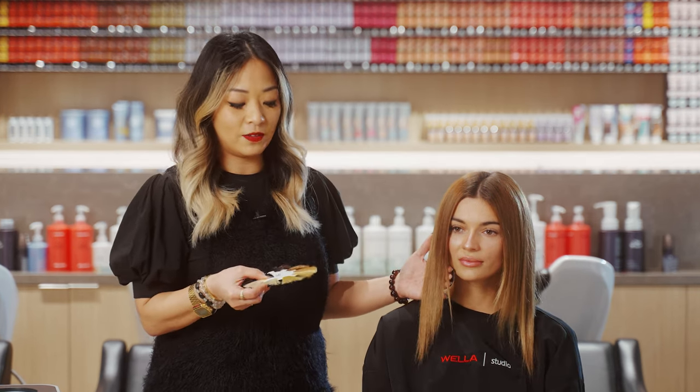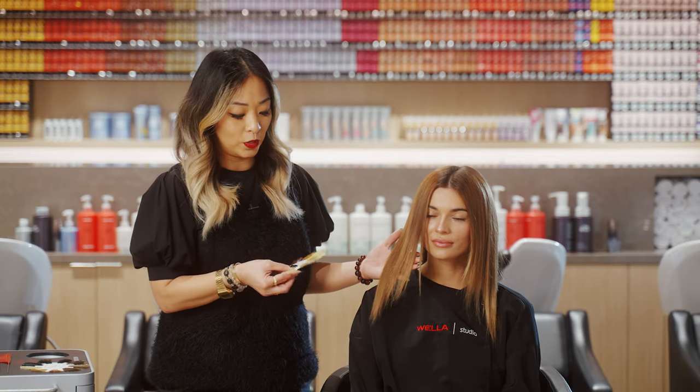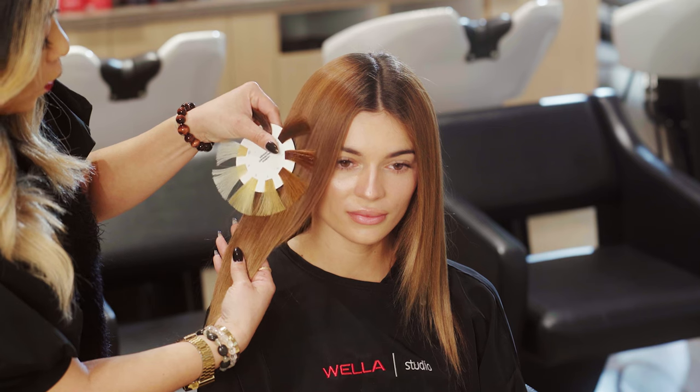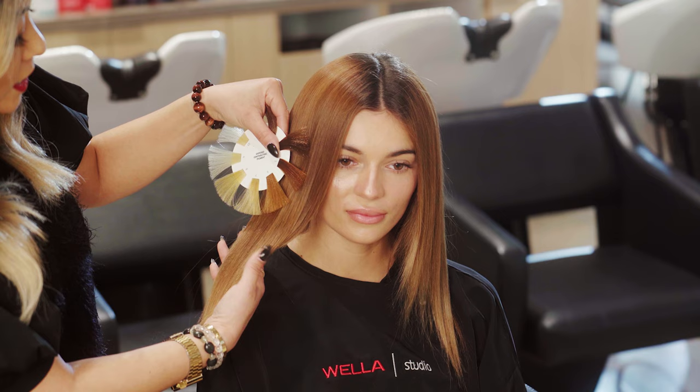Next, we're assessing her mid shaft and her ends. Since this was previously lightened to about a level nine, we're using our underlying pigment to see what contributing pigment we still have left in the hair — this sits around a level six and seven. Now that we've got our steps in place, we'll start with the haircut and then move into color formulation, from natural through mid shaft to ends with lightener, then complete the look with our final glaze.